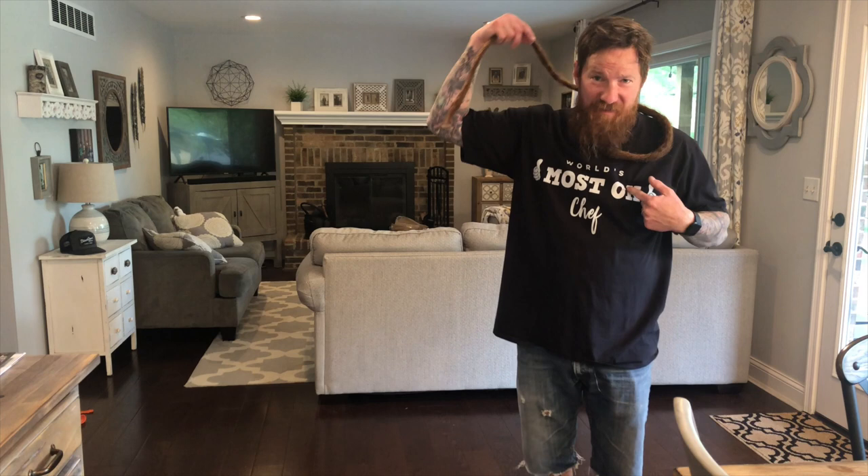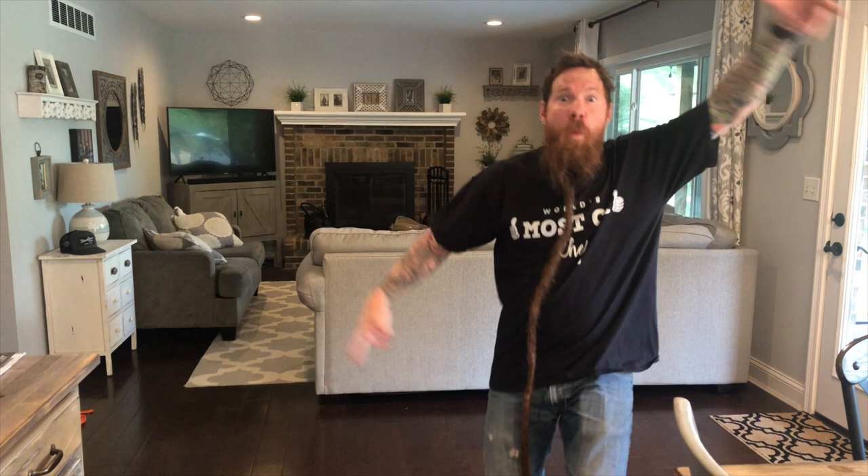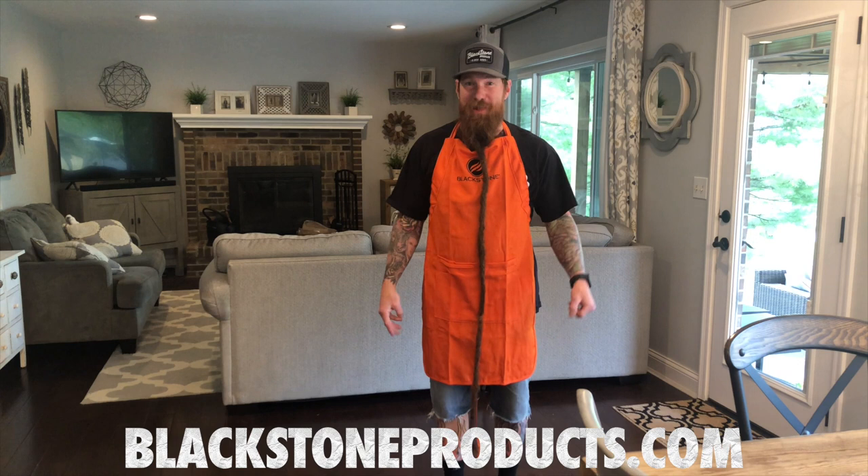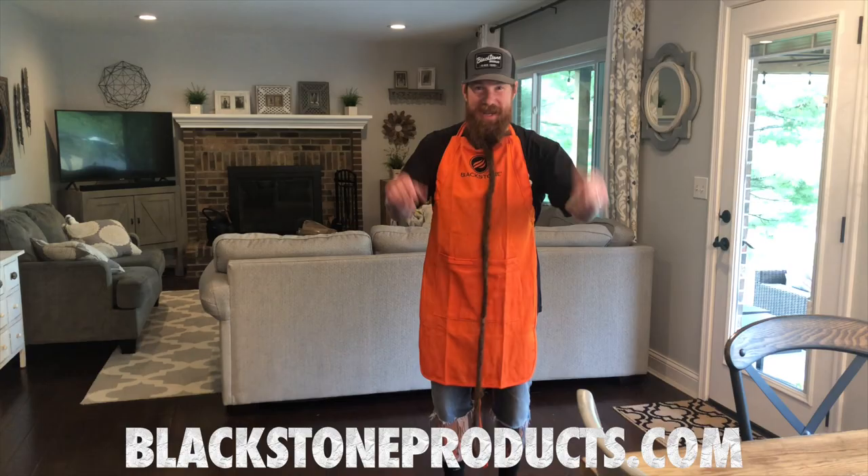What's going on, Blackstone Beard here, the world's most okay chef. I'm gonna be making some pizzas tonight so I got to get dressed for the occasion. I am ready to roll — I got my orange Blackstone apron, my orange griddling shoes, and my Blackstone hat, all available at blackstoneproducts.com. We are gonna be making pizzas on a 36-inch Blackstone griddle, so I'm gonna show you what ingredients you need to make it happen.